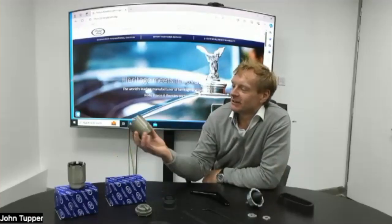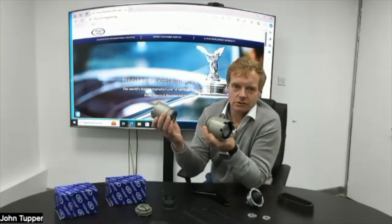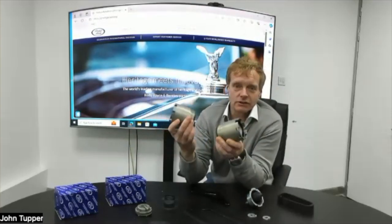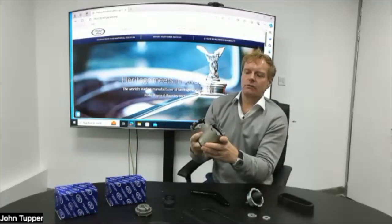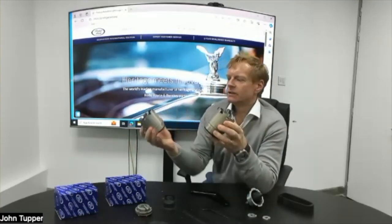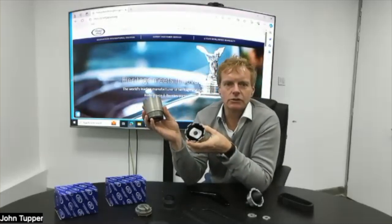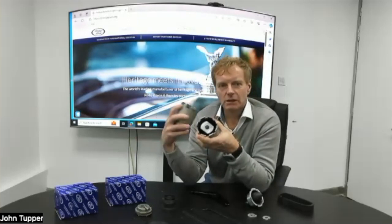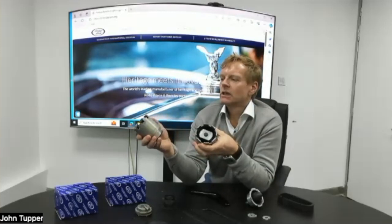These are subframe mounts — both of these are subframe mounts with two different part numbers and different applications. You'd be forgiven for thinking they're identical; they look like they are and they're certainly made from the same tooling, but there's a subtle difference. These are the front subframe mounts for all cars from around 1970 through to 1998 — we're talking Silver Shadow, T1, Silver Spirit, Mulsanne, Turbo R. The website tells you exactly what they fit and the chassis numbers.